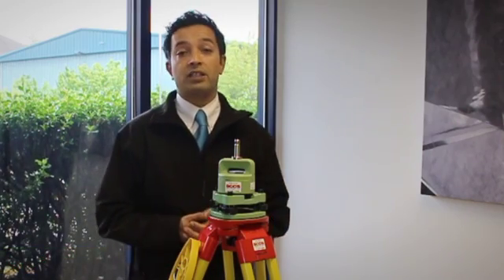Welcome to the SCCS instrument care video. The aim of this video is to give you a brief overview on some of the checks that you can make to ensure that your equipment is working to specification.